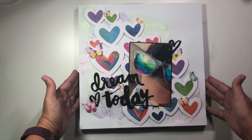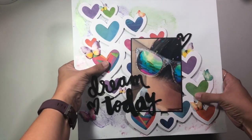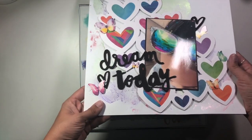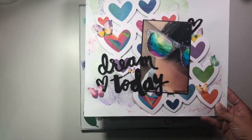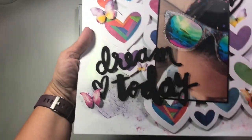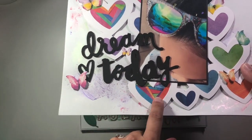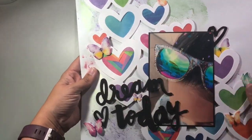This one was one that I made for Paper House Productions. This was my last month on their design team because my six-month term was over, and I'm super sad — I had such a great time on that design team. This was using a bunch of scraps left over from some of the pattern paper pads, as well as some little butterfly stickers.